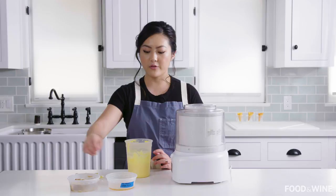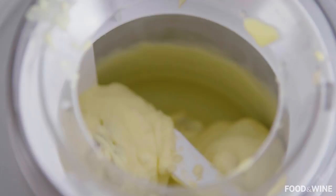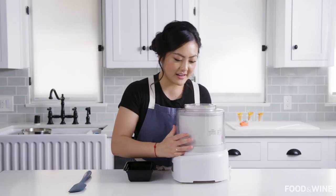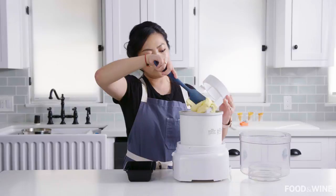We are ready to churn. I'm going to get this started, add in a little bit of rum, and as it's churning I'm going to add in our bananas little by little. Our ice cream is done — it is nice and cold and churned. When you first churn ice cream, it is super soft, so you will want to put it into a small container and put it in the freezer so that it hardens a little bit.